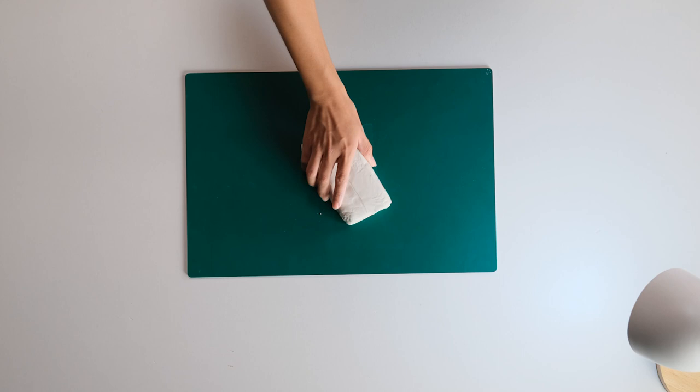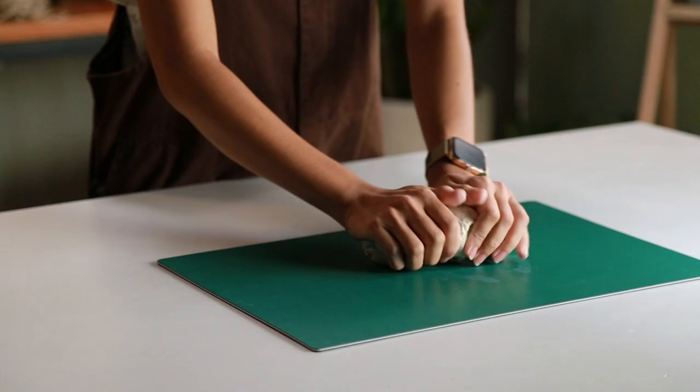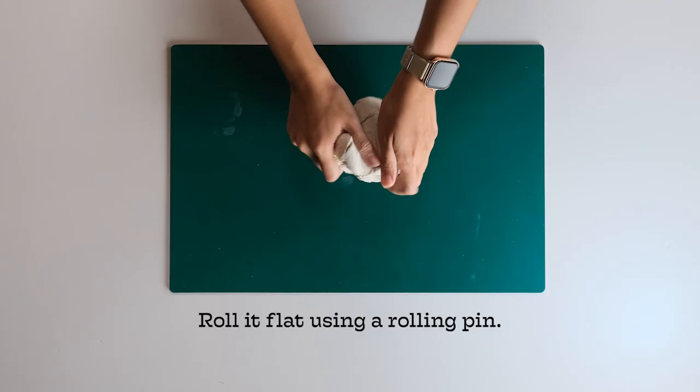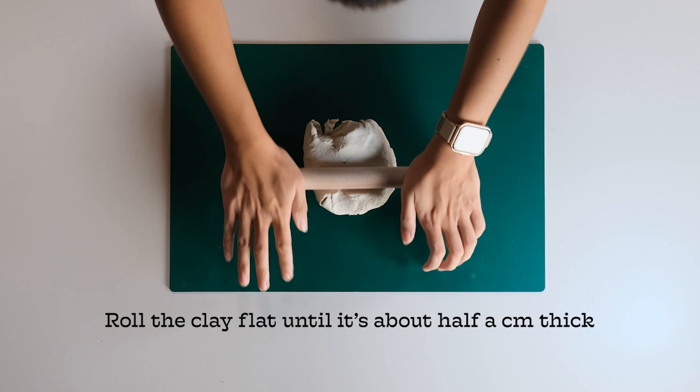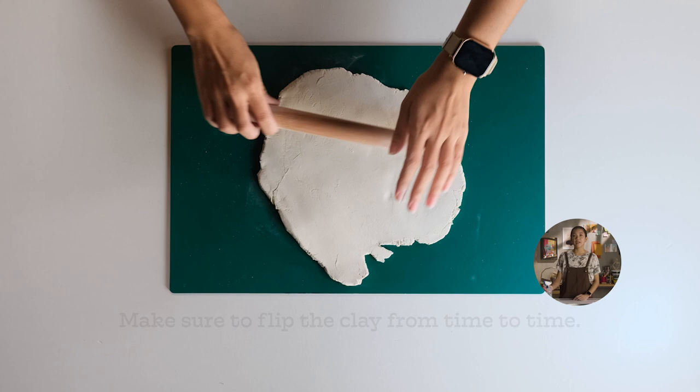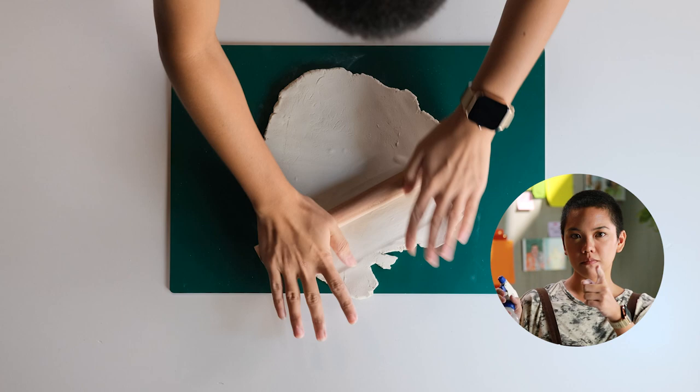Work with the crafting mat so you won't mess up the table. Start by working the clay with your hands, then roll it flat using a rolling pin until it's half a centimeter thick. Make sure to flip the clay from time to time so it doesn't stick to the surface. If the clay is too dry, spray a small amount of water — stay hydrated!